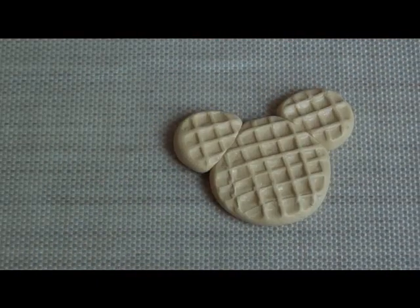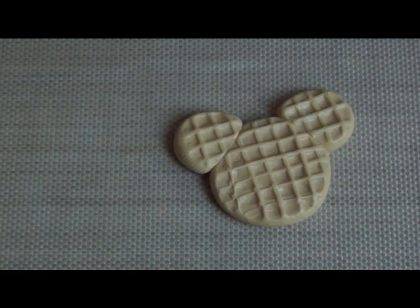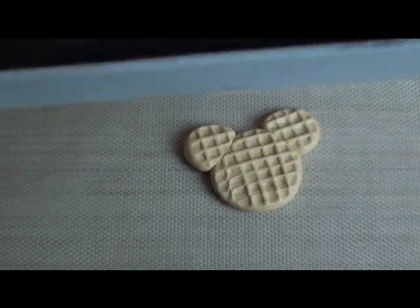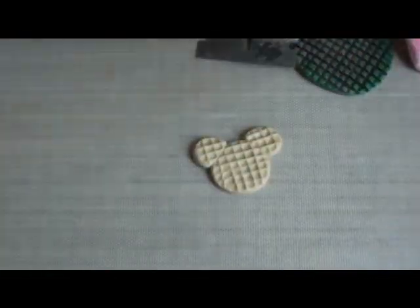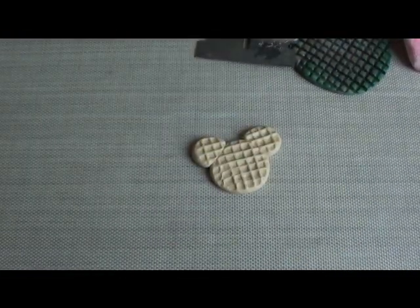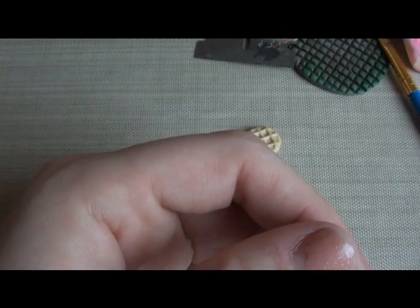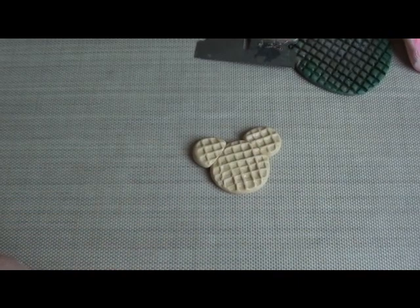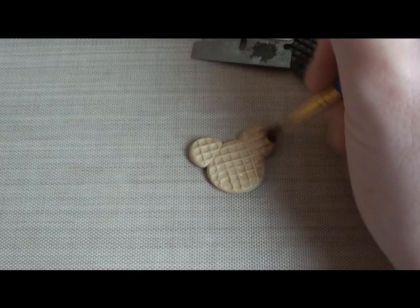So next I'm going to use some chalk pastels. These were about $10 for all of these — this whole bunch. They're about $10 at Michael's and they last forever. I'm just going to scrape some brown off and use the pastel powder to make the edges look cooked and add some detail.